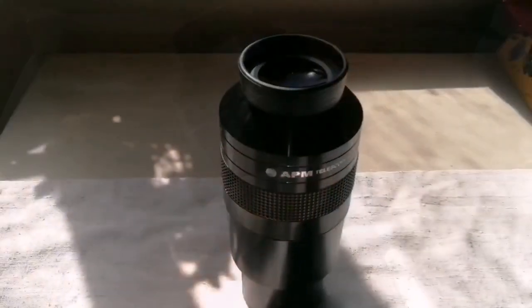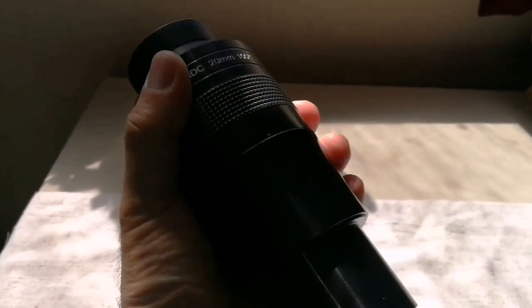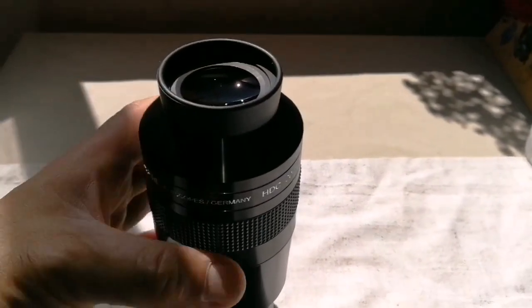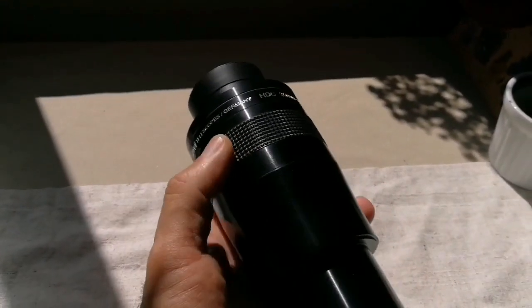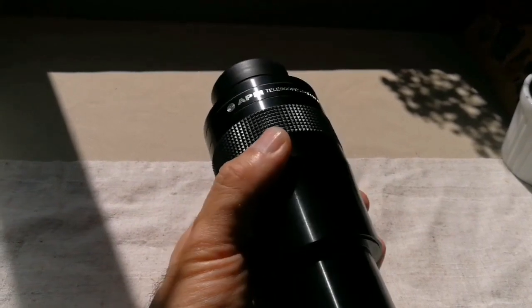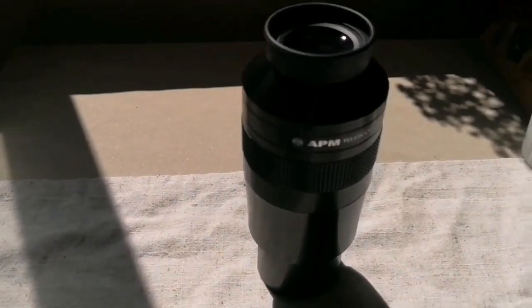Beautiful eyepiece, and I'm going to test it now. This is a brilliant eyepiece — look at it, the sheer size of it. The weight is not as heavy as the Ethos, and also not as heavy as the Sky Watcher Myriad. This is a very impressive eyepiece, quite chunky but not heavy — around 400 grams. Not as heavy as the TeleVue Ethos or Sky Watcher Myriad which have a 21mm one. Quite suited for use with any telescope and I'm looking forward to using it.